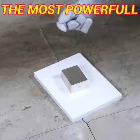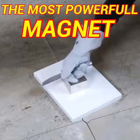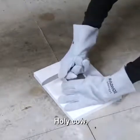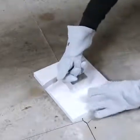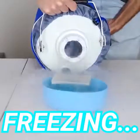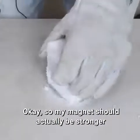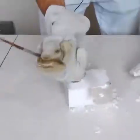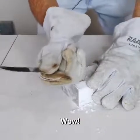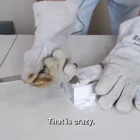So I have a steel knife here. Bring it towards it. Holy cow. So my magnet should actually be stronger than it was before. Whoa. Holy cow. That is crazy.